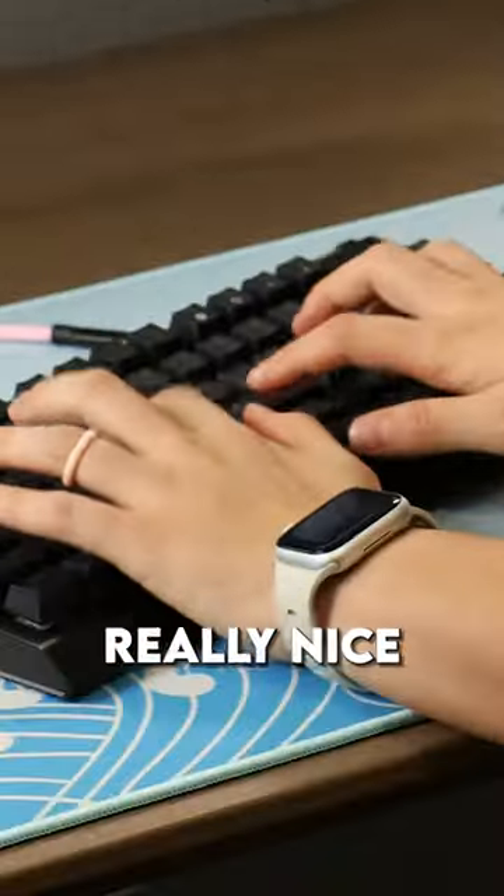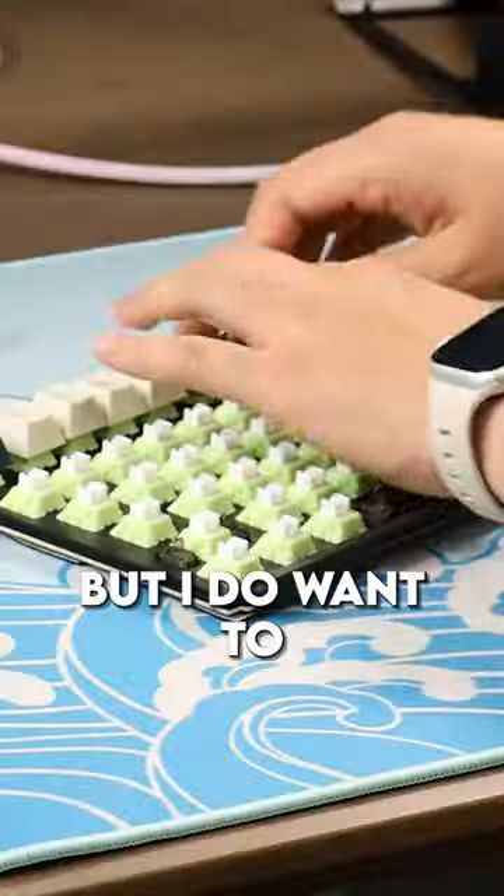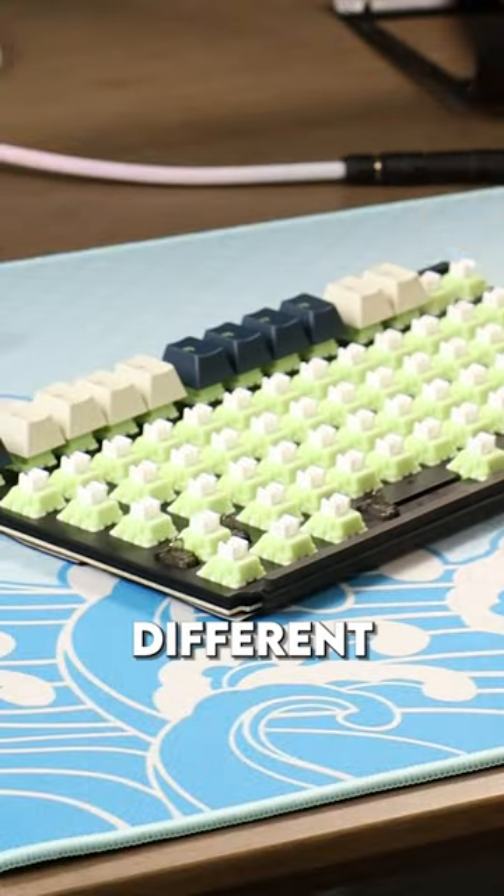The Razer keycaps are already really nice and they do the RGB really well. I feel sad that I have to ditch those keycaps, but I do want to make this keyboard a little bit different.